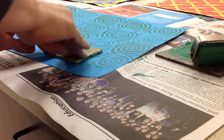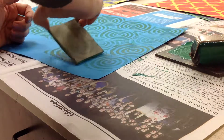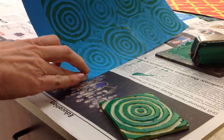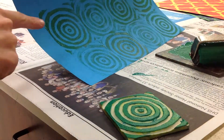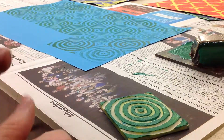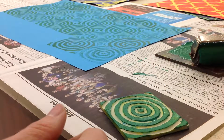Once you put it down you don't want to pick it back up because it will smear the print. Here's another design. So you're going to continue until the whole paper is full, and then you will bring it to me.